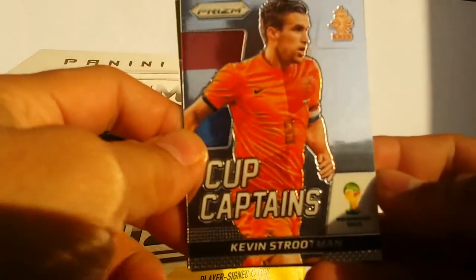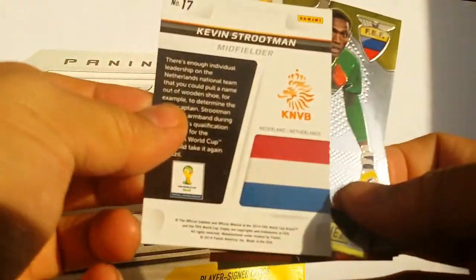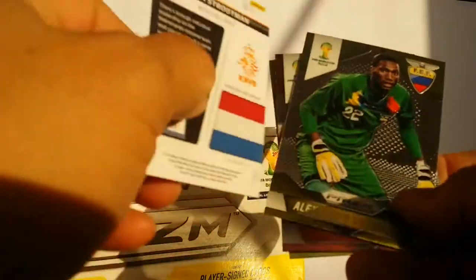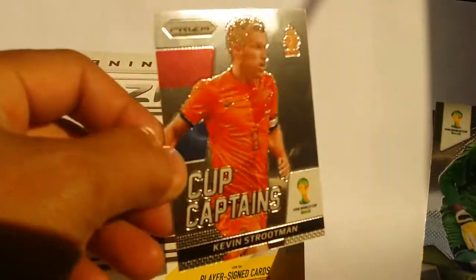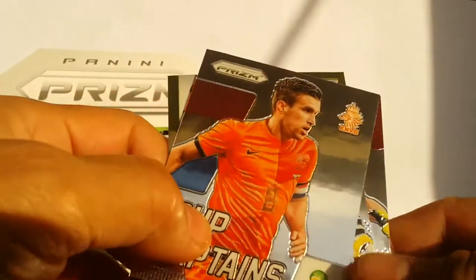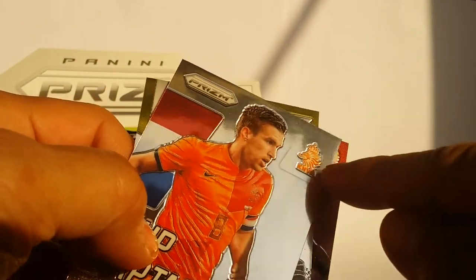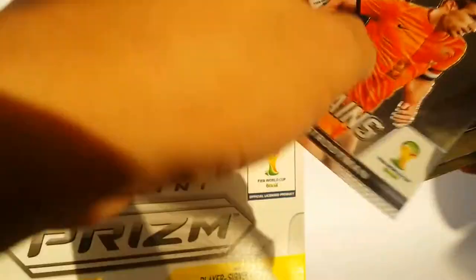Now we have a Cup Captains card. This is not a numbered card, but it is a special card because it shows the captain of the team — and this time the team is the Netherlands. So that's kind of cool.